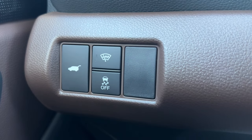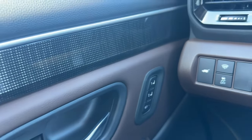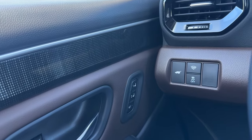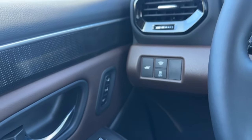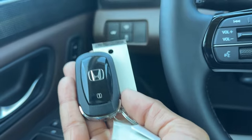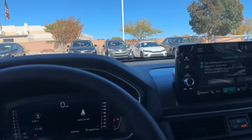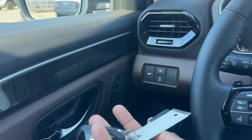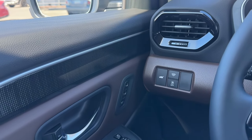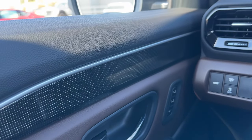You have two-position memory on the driver door. Each key has 'Driver 1' or 'Driver 2' on the back. You can save your seat position, side mirror positions, and settings to the key — so when you unlock the Pilot with that key it returns to how that person had it set up. You can also push 1 or 2 on the door with either key to switch settings. To pop the hood there's a latch down below.